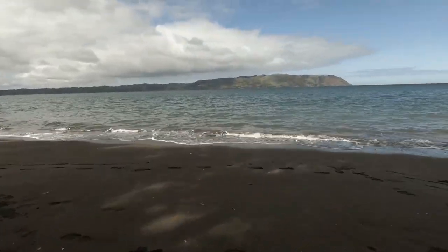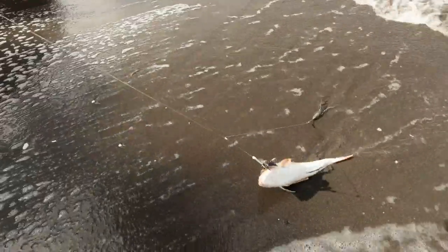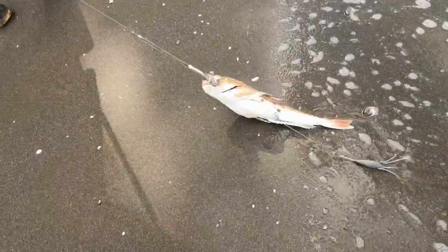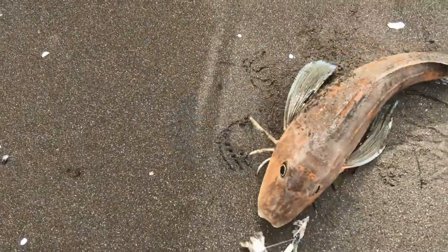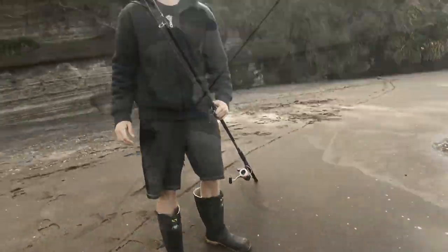Oh, it's a gurnard! Nice, that's a fat one. Nice bro, awesome!